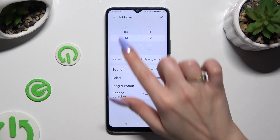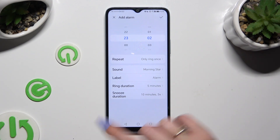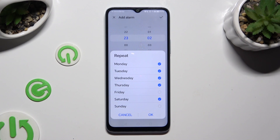Then set up an hour. When you've finished, click on repeat and set up days of the week. To save them, hit OK.